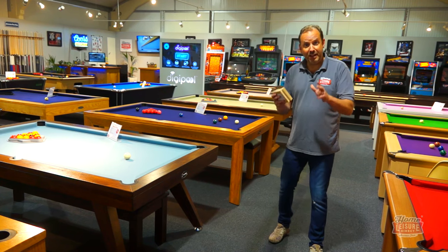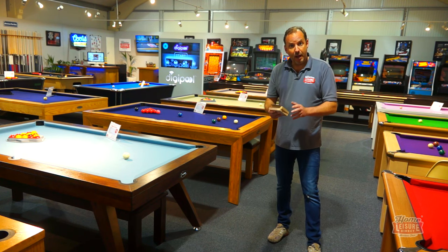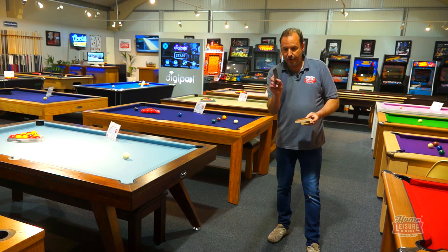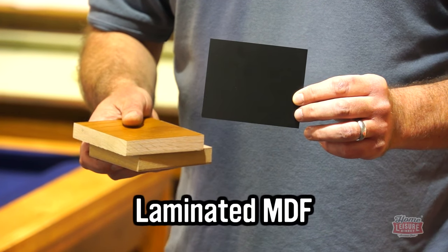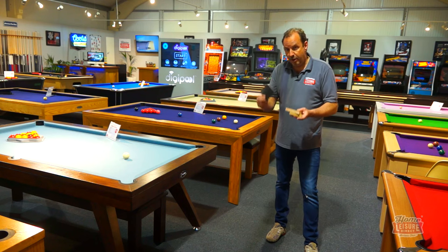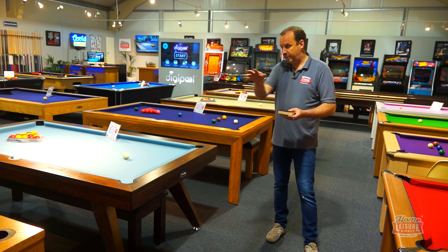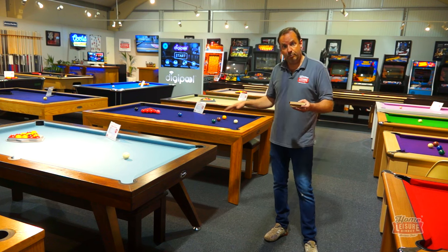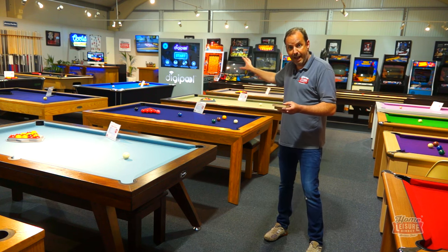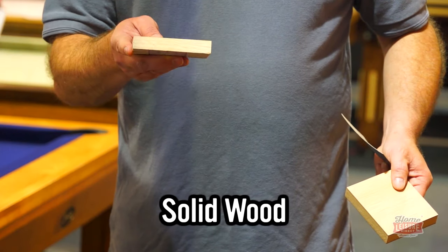On to number four: materials and finish. At the lower price range, tables are made from MDF with a laminate finish — black being the most popular for standard pool table designs. If you want something that looks more like a piece of furniture, solid wood tables are available. Our signature luxury range comes in solid oak, solid walnut, or a combination of both — a better long-term piece of furniture.